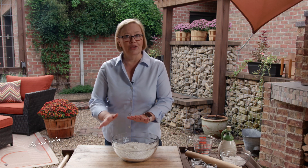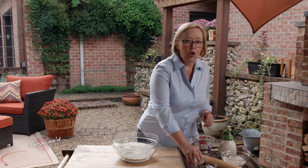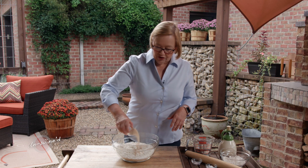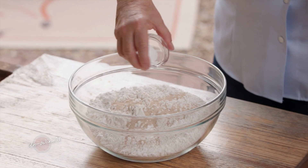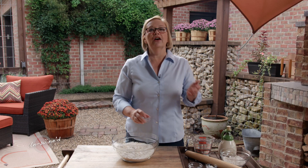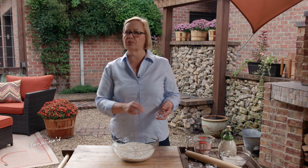We're going to make some pizza dough first, so let's get started. In my bowl I have some all-purpose flour, and I'm going to put in a little bit of yeast and a little sugar. I like to use a rapid yeast so that it rises pretty quickly.